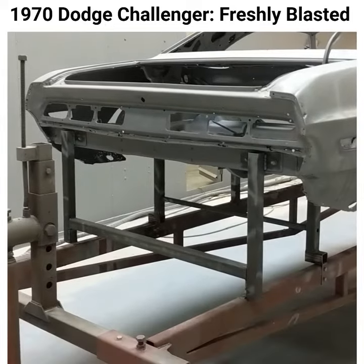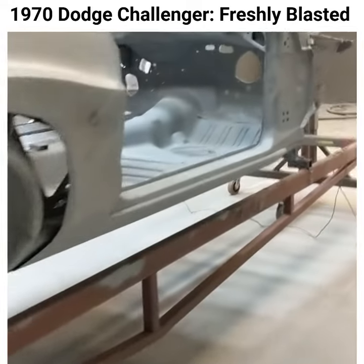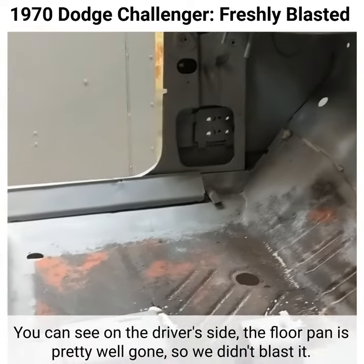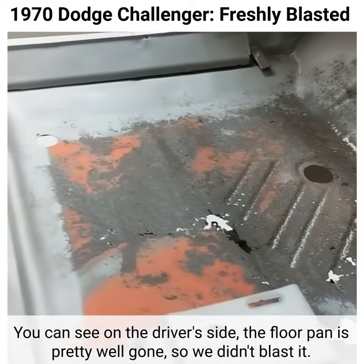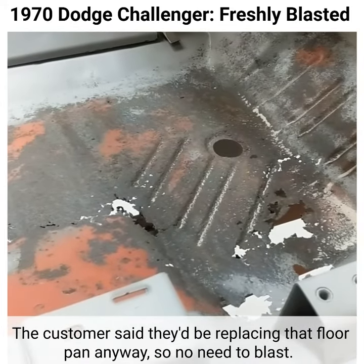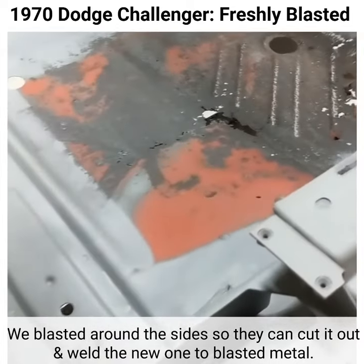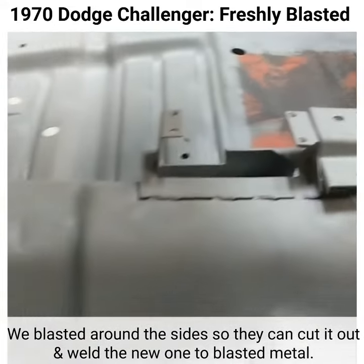Over on the driver's side floor, that floor pan is pretty well gone at this point — that's why we didn't even blast that area. The customer told us they were going to replace that floor pan anyway, so there's no need to blast it completely. We blasted around the sides of it so that when they go to cut it out, they've got good metal right there that they can weld the new one to.